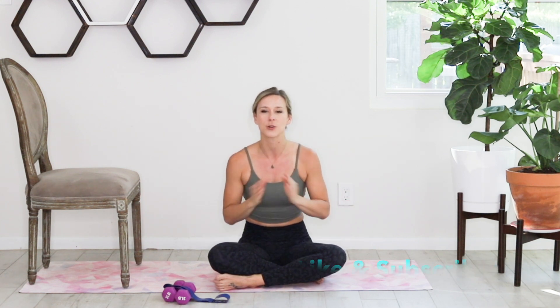This is a no-equipment-necessary workout, but I do request that you grab a chair — we're going to be using that as an added prop today. Bonus points if you have a set of weights or a mini band; I'll be showing some added challenges you can incorporate. If you don't have 30 minutes, check out our channel for shorter workouts, and make sure to like and subscribe so you don't miss a single video we upload each week.